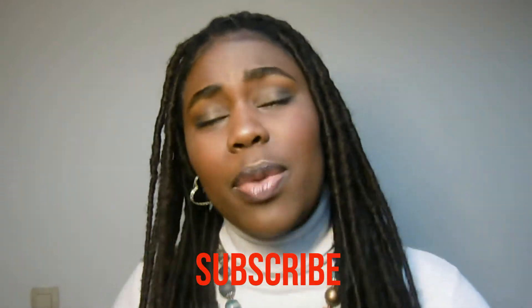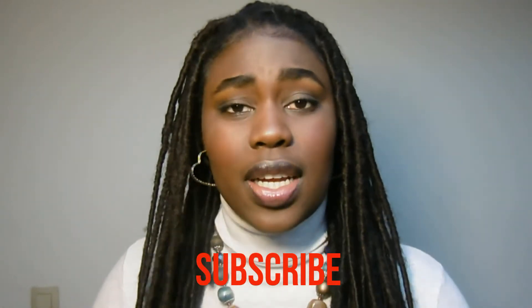Hey guys and welcome back to my YouTube channel. If it's your first time stopping by, make sure you watch my previous videos. Subscribe, be one of us, be a member of our family — it's fun! Give this video a thumbs up and leave a comment down below. So today we're gonna do a video about hair.